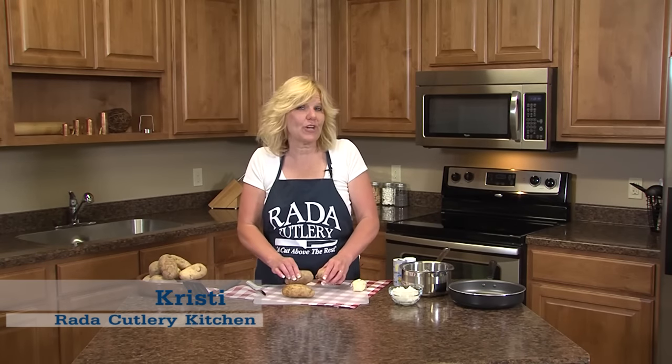Hi, it's Christy in the Ready Cutlery Kitchen, and today I want to share a recipe on how to make fried potatoes.